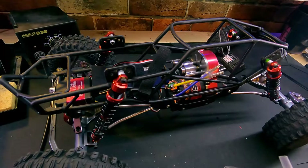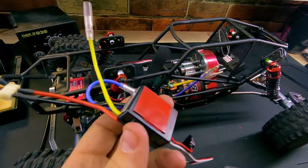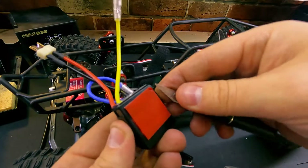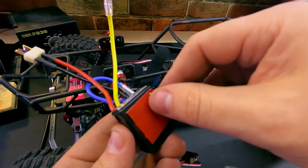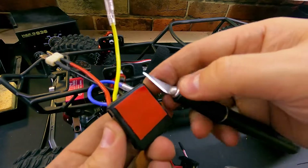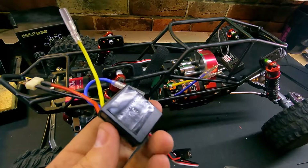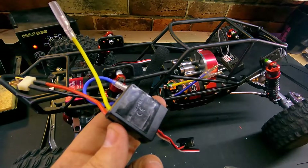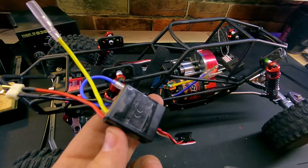I have already mounted the receiver in this model and I'm going to go ahead and mount the speed controller. I like using this clear tape — it's very strong, but it also comes up in one piece when you go to pull it. There's a trick: I'm pulling up the corner of the double-sided tape and pushing down on the tape. If you do that, it will pull up in one clean piece. This technique also works on the foam-type tape as well — just push the corner down, pull the corner, push the tape down, and you'll get a nice clean pull.